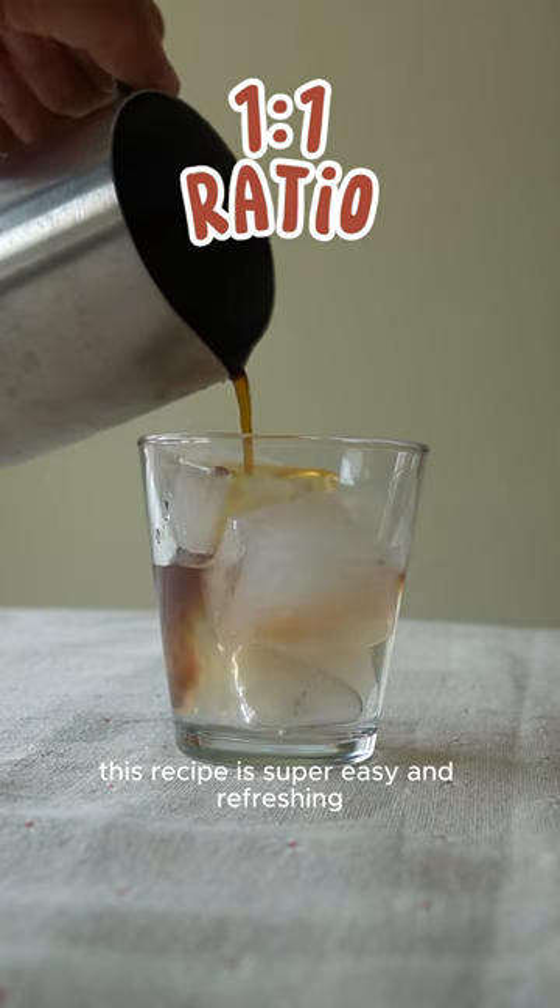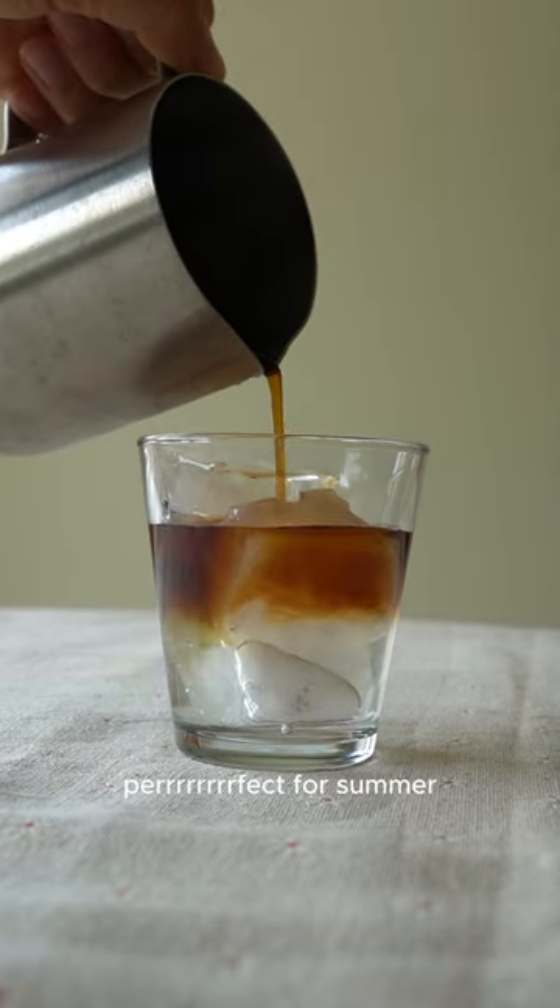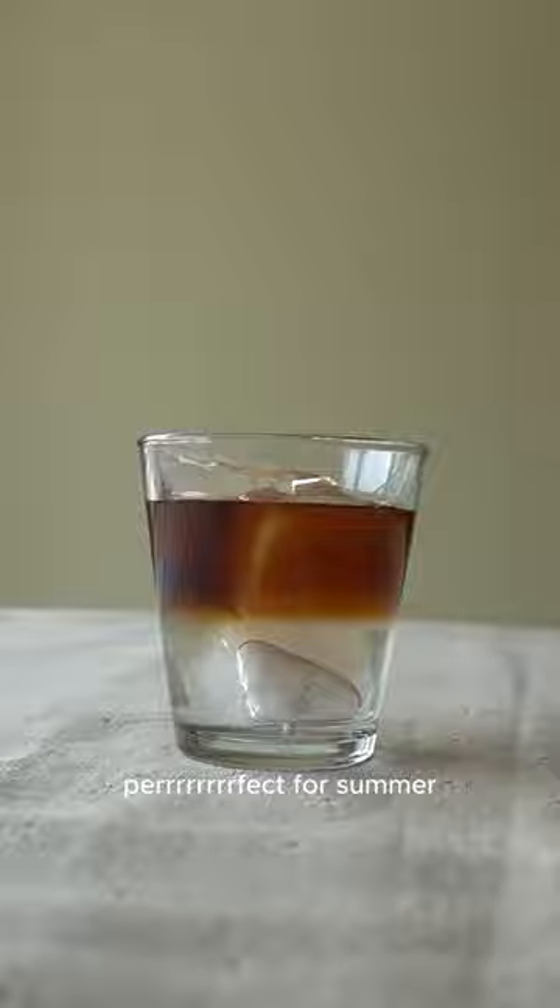This recipe is super easy and refreshing. Perfect for summer! Enjoy!